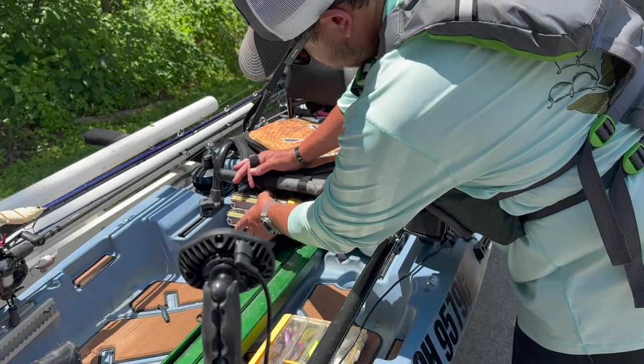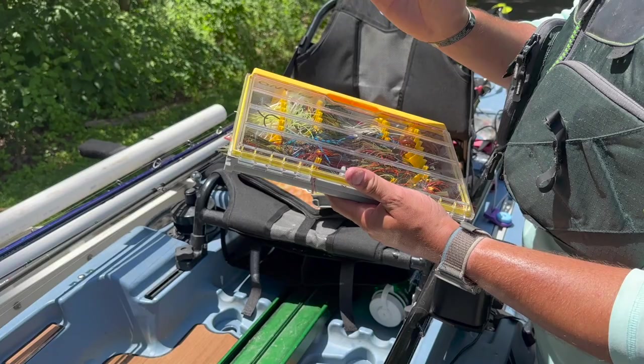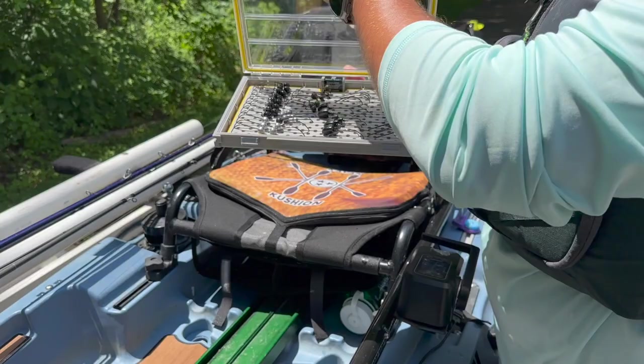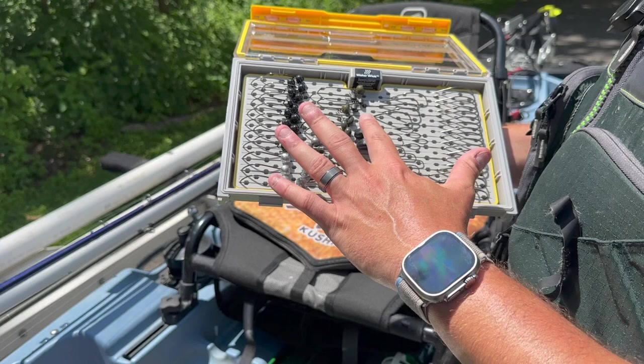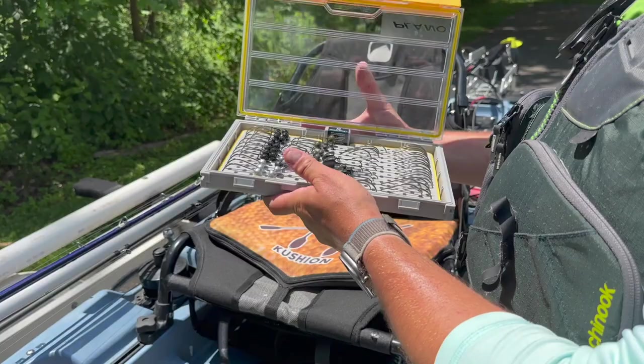On this side I've got the new 3600 jig box with all my jigs — chatter baits, football jigs, Jig Masters finesse jigs which are my favorite, and some hair jigs from the Dark Horse boxes. Then the new 3600 terminal box — look how organized that is. I've got EWG net heads, Blue Rock Stupid Tube heads, ball heads, VMC rugby heads, shaky heads, Jig Masters sled heads for my big Joshies, and an assortment of EWG hooks. Super organized, nothing's going to jostle around on you.